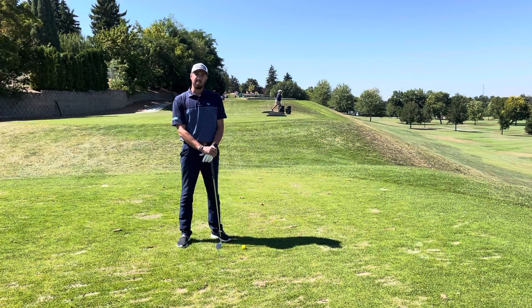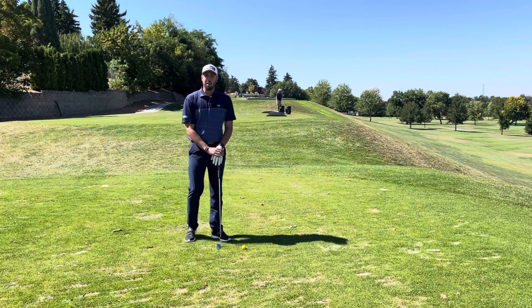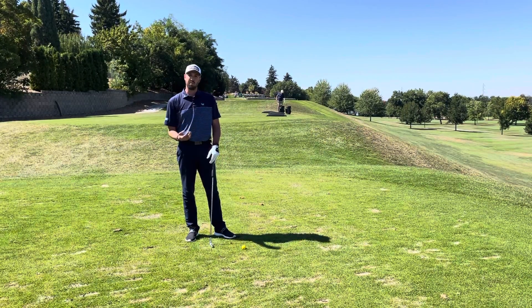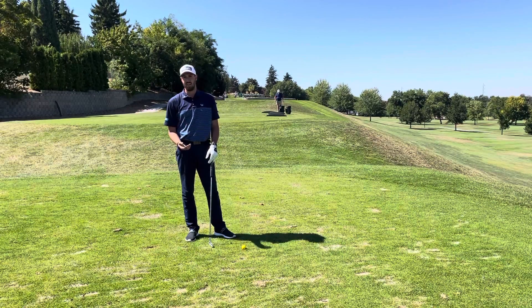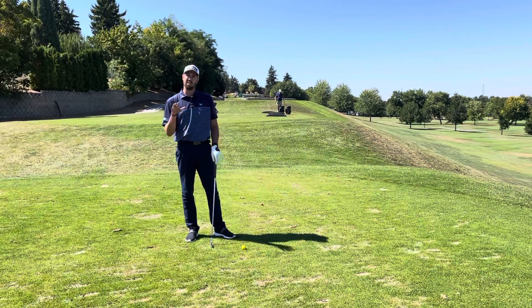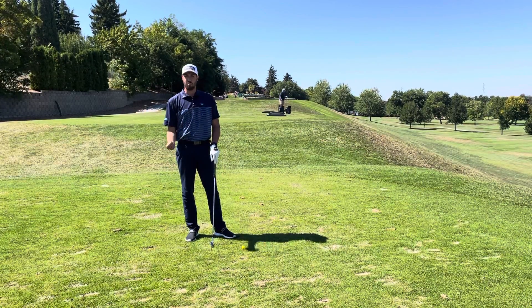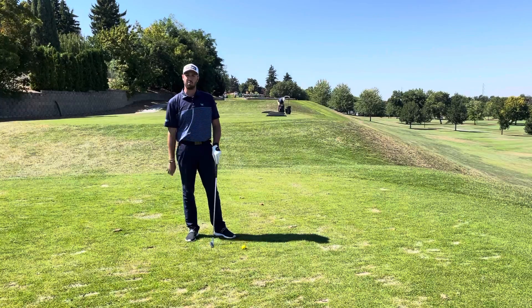One of the things we want to talk about today is practicing with a purpose. What I mean by that is we are going to hit golf balls with a purpose. So we're going to choose a target every time, hold our finish until that golf ball hits the ground, and make sure that each step of our process is exactly what we're going to do on the golf course.